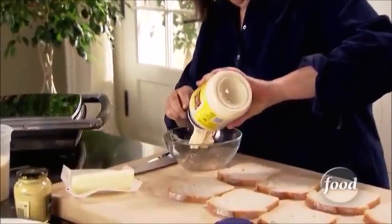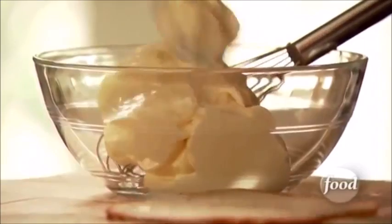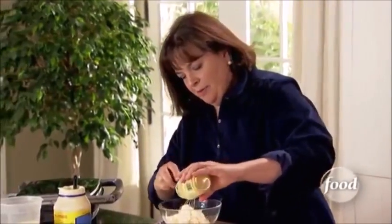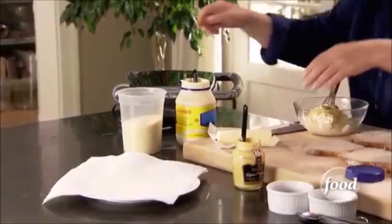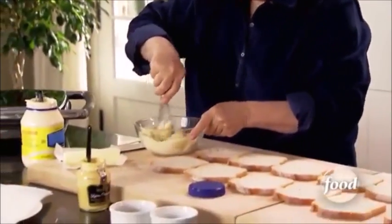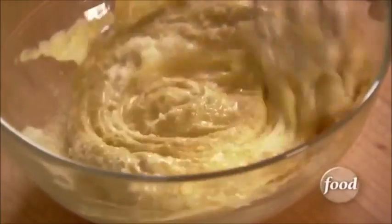You need one cup of mayonnaise, a quarter of a cup of mustard, and this is the unusual ingredient — Parmesan cheese. I think that works best. Just whisk it all together, and I'm going to spread this on the bread before I even put the cheese in.